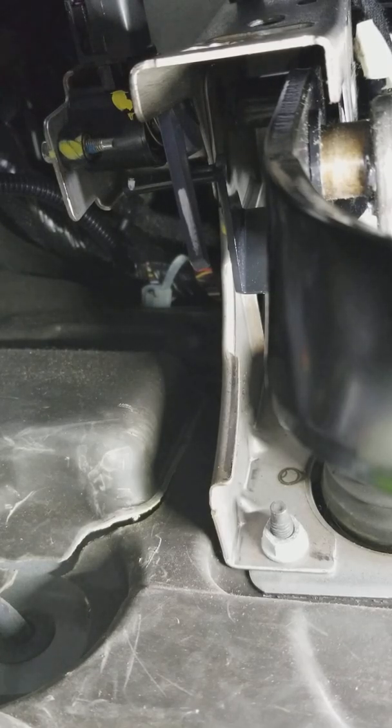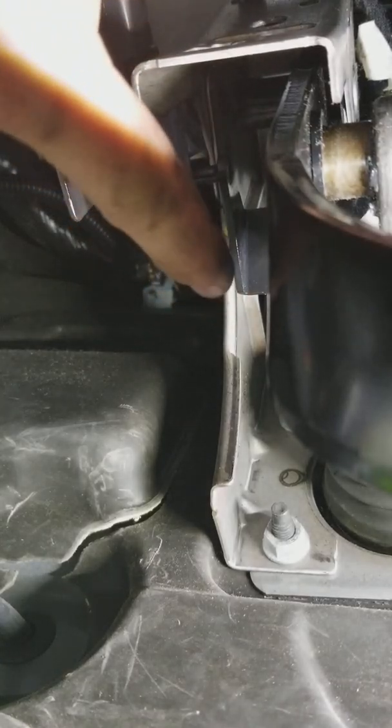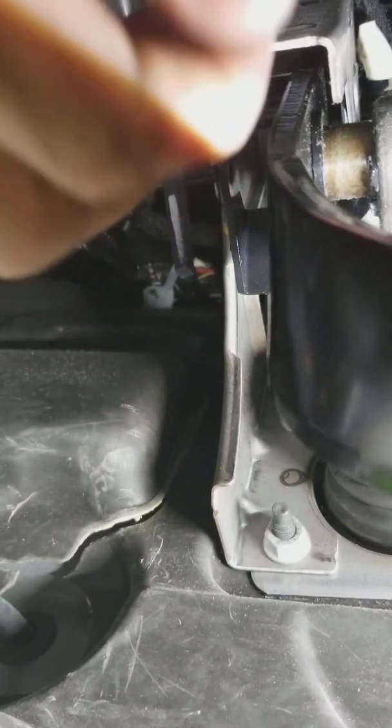Hey guys, Rusty here at UglyHP. Today we have a 2013 Dodge Journey, and as you can see, that's your brake pedal position sensor or your brake light switch, depending on which parts store you go to and which idiot you talk to.